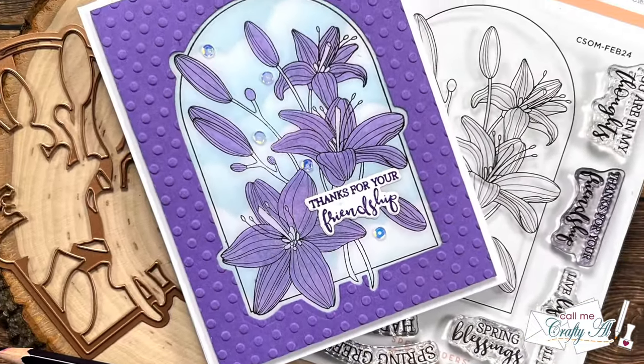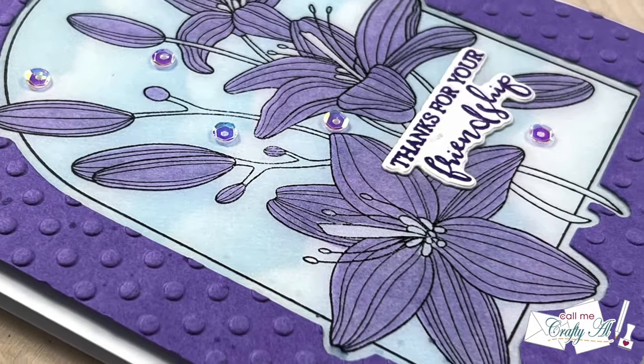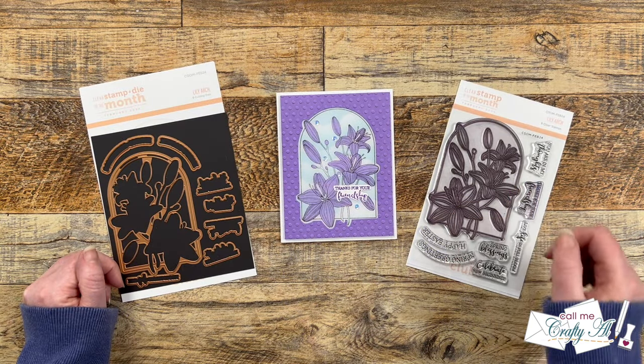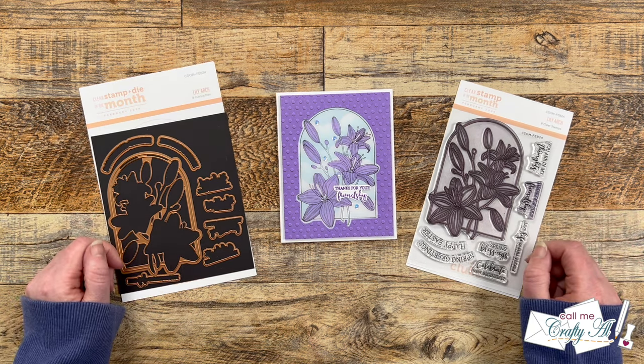Here are some close-up looks at the finished card. I hope you enjoyed seeing how I created today's quick and easy monochromatic card using the new Lily Arch stamp and die of the month from Spellbinders. If you did, a thumbs up is always appreciated. Don't forget to visit the next person on the hop using the links in the description box — until my next video, I hope you're all having a crafty day, bye bye!